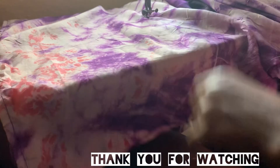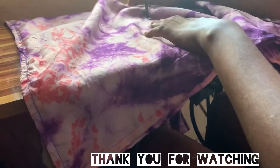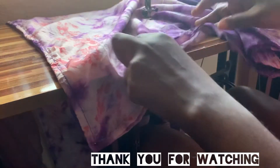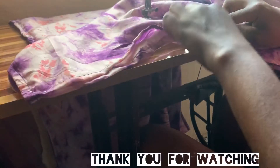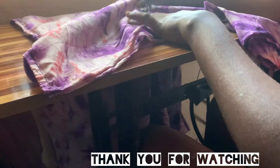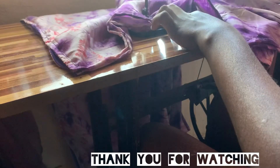Please kindly subscribe, like my video, and drop your comments in the comment section. I'll be glad to see comments there — it means I'm making you guys happy. Any questions, I'll attend to them. Thank you very much and bye!